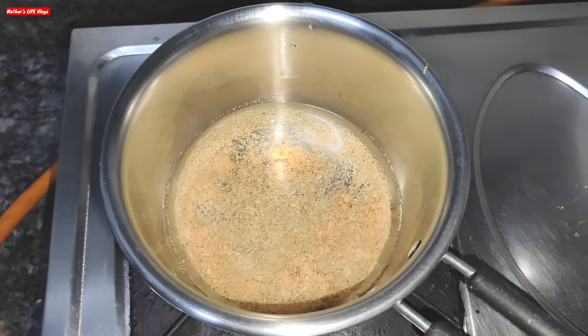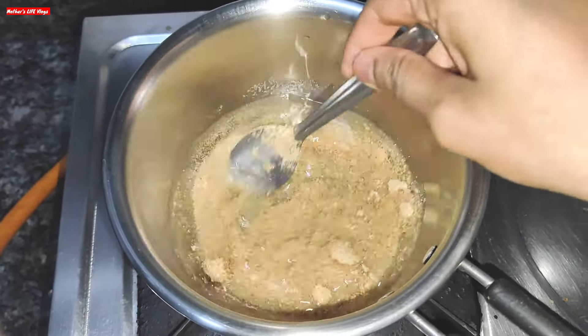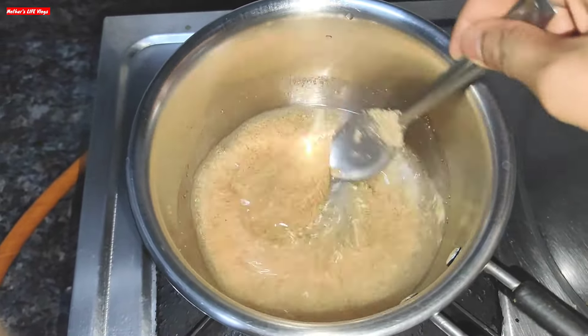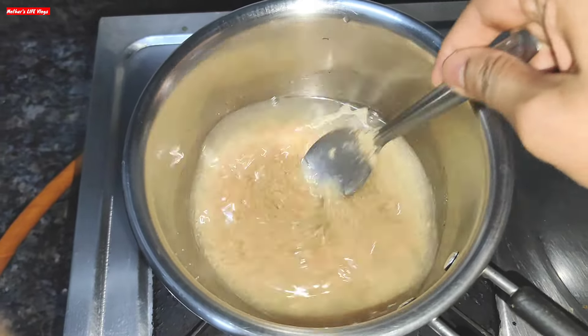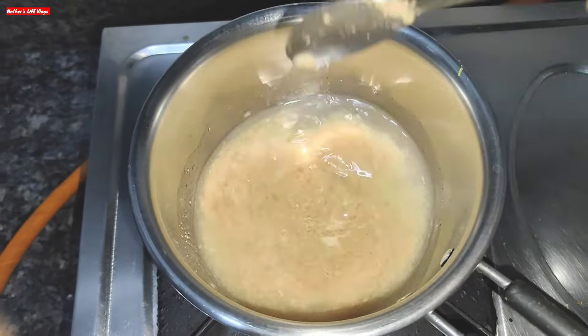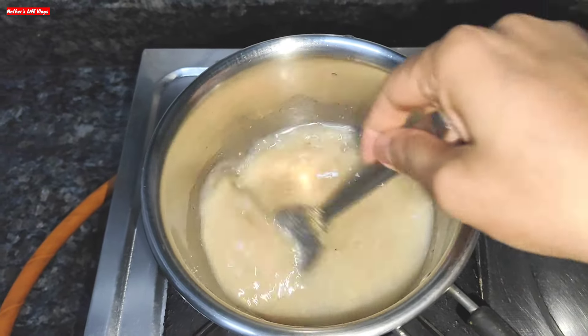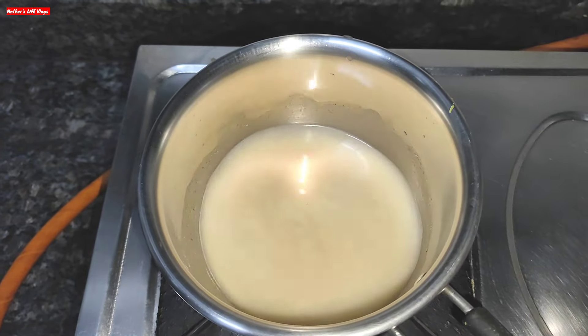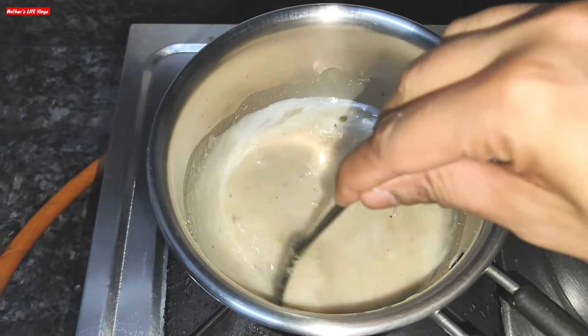I will tell you that I have not turned the gas on yet. I will mix the oats into the water before turning the gas on. The reason is that there will be no lumps this way. Mix it well, then place the pan on the stove and turn the gas on low flame.